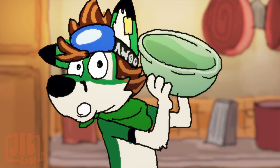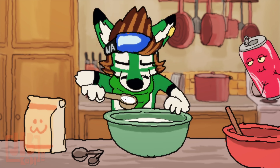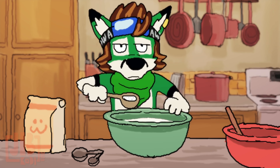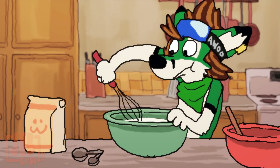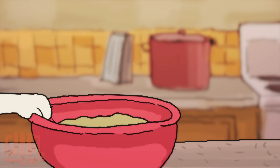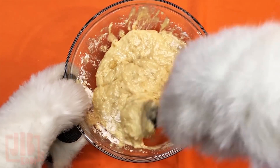And last bowl: dump in the flour, a pinch of salt, and baking soda. Give it a little mix. Then take the banana bowl and pour that into the flour mix. Mix it up until it's all combined.